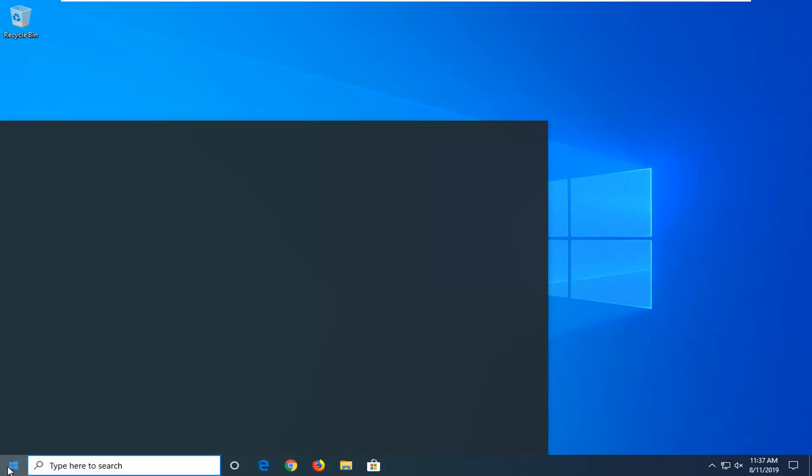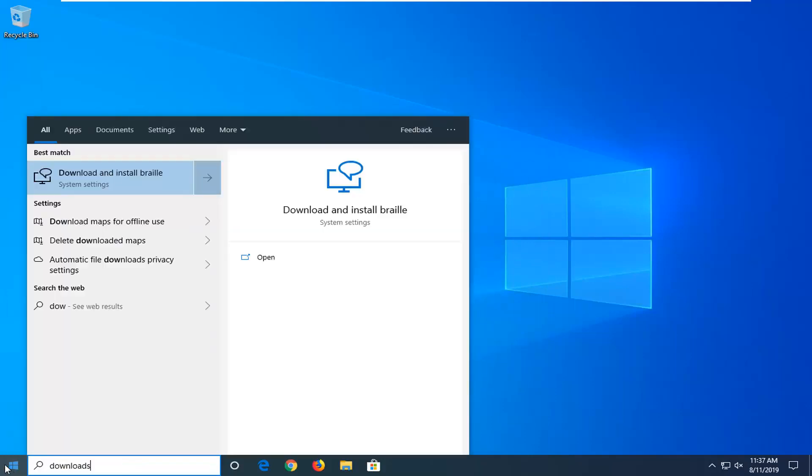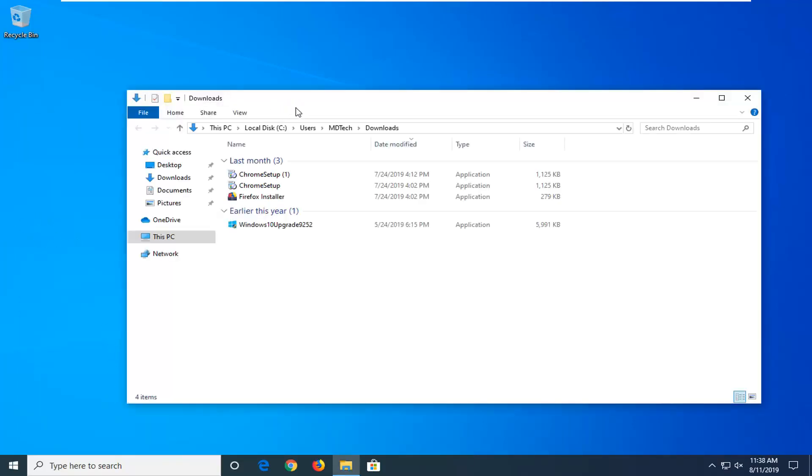Another thing you can try would be to open up the Start Menu and type in Downloads. One of the best matches should come back with the Downloads folder, so go ahead and select that — it should be a downward facing arrow. If you're on Windows 7 or Windows 8 it should be a little bit more clear. You can also open up File Explorer and then just left click on Downloads on the left side — different ways on how to access that.